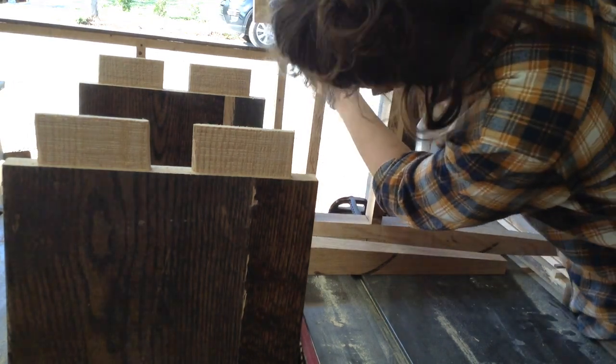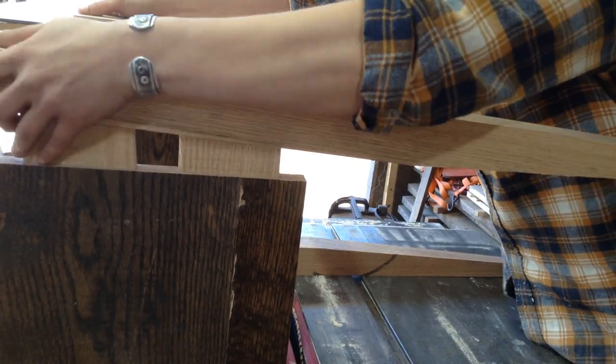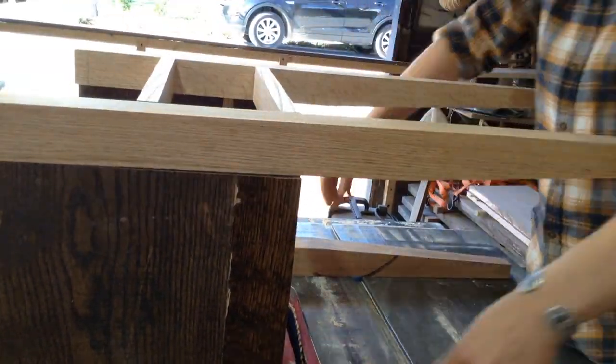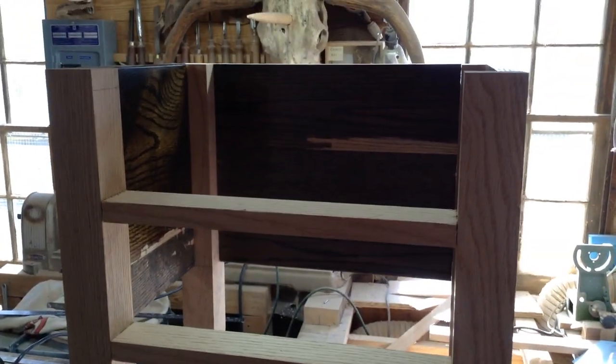The doors on this are going to be inset, and in the second video I'll show you how I tapered the legs. This is basically the dry fit for the carcass. All those tenons have to be cleaned up — I usually don't film that portion of it.